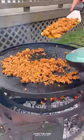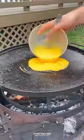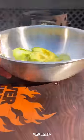Then let's cook up some ground chorizo. Pull that off as well. Whipping up some eggs — I'm going to cook these guys scrambled and then pull that off.